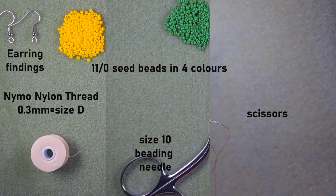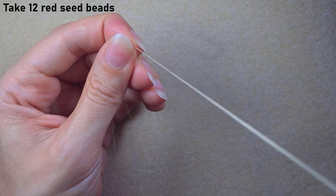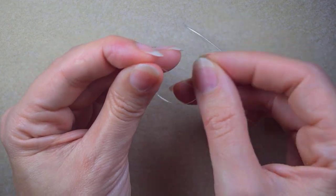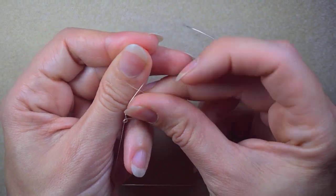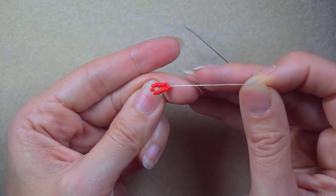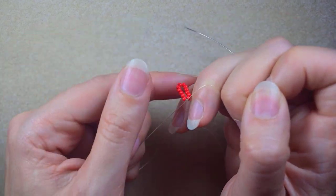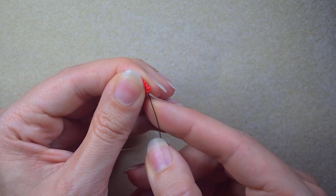I'm starting my work with 12 red beads and I'm going to slide those down almost to the end of my thread. Here I want to make a knot by making a loop and going twice through the loop, then gently pulling. I might want to make one more knot. Now I have this beautiful circle of beads.